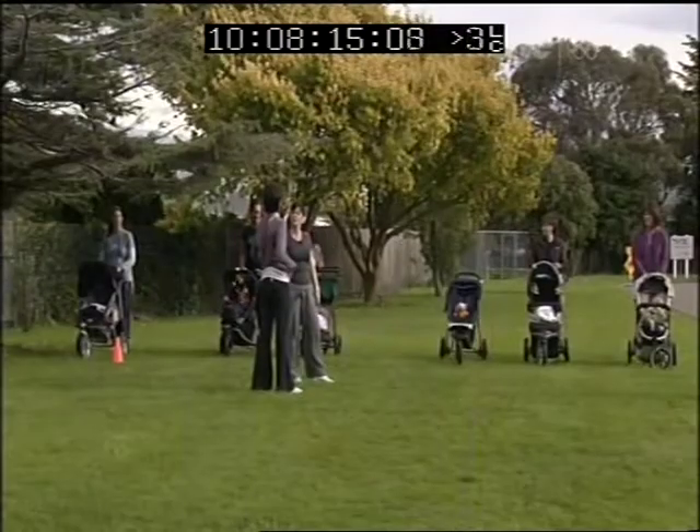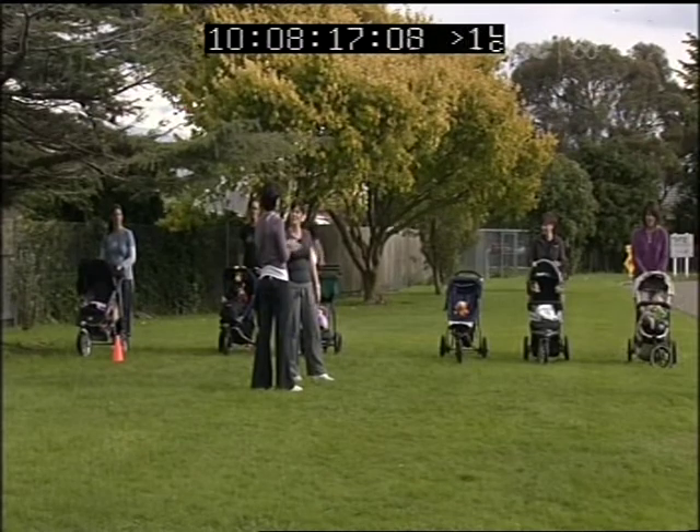Welcome to the Contours Active Mums program. Today we're doing a new course: Groups in Action. This is the advanced part of the getting back into shape after baby course. Ideally the mums have done their six-week course, got their foundation strength back, and are stabilizing their pelvis, so we can actually push them harder and the fun can begin.